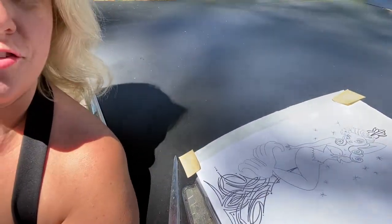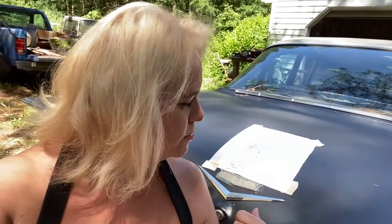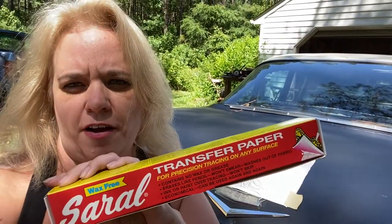We decided we wanted to do some pinstriping on the back of Vlad. I drew this mermaid with some pinstriping on the Procreate app on my iPad and Sean printed it out. We've got it taped to the back of the car with the Serral transfer paper underneath it, and I'm gonna go over it with a pencil to make the transfer onto the black car. If it doesn't look good, that's the benefit of the flat black paint — we can just paint right over it.